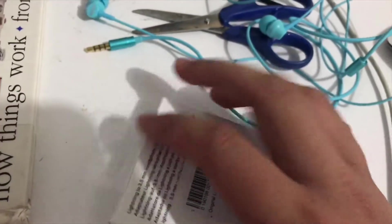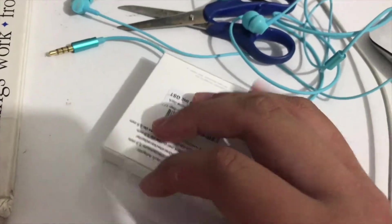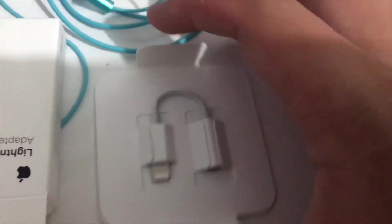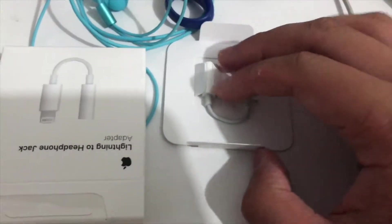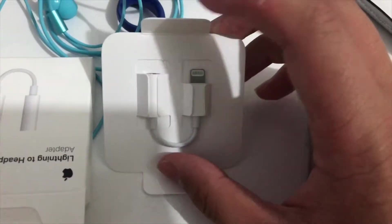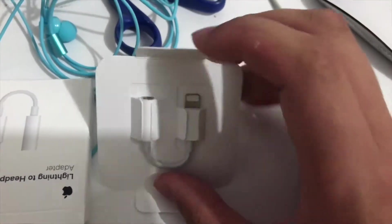So, without further ado, let's unbox this. I've unboxed the Lightning to headphone jack adapter.